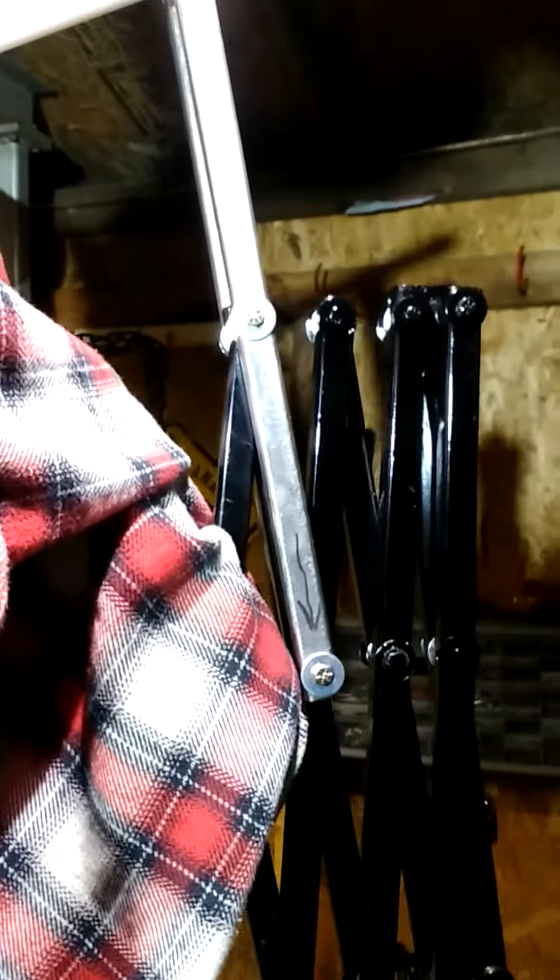Hey guys, it's Joe, just giving you another update on my scissor mech. I added the top half of the body — I didn't bulk it up yet or anything, but I got it to where his arms move out. Here's the back of the mechanism. He's turned down because you've got to mount the stand good or it'll tip. I still got to make head movement.